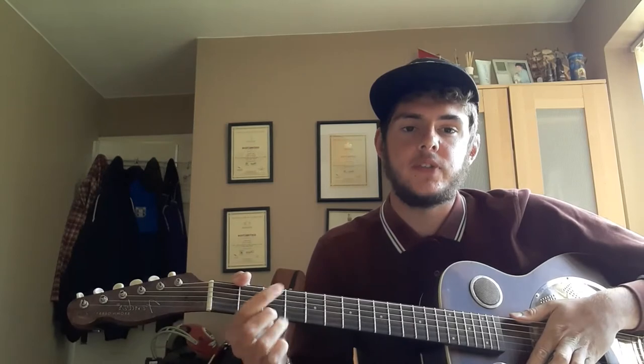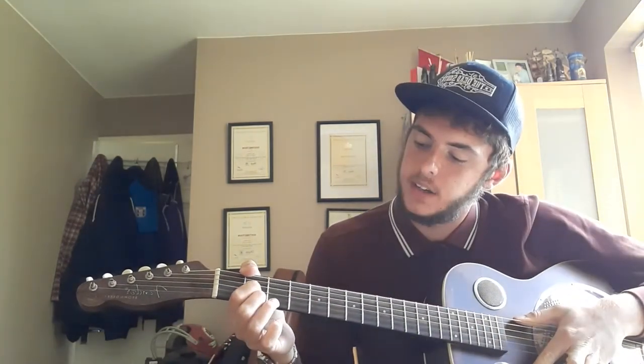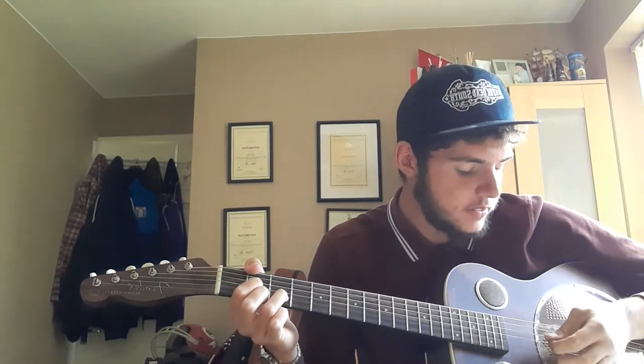You need a D major chord, which is first finger, second fret at the G string, middle finger, second fret at the high E string, third finger, third fret at the D string.